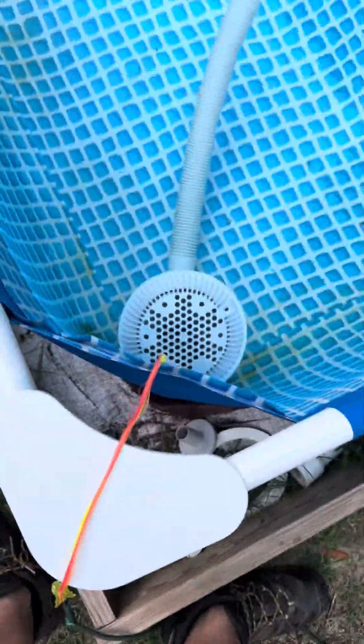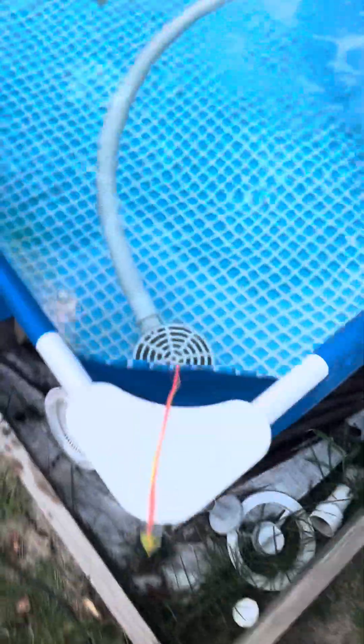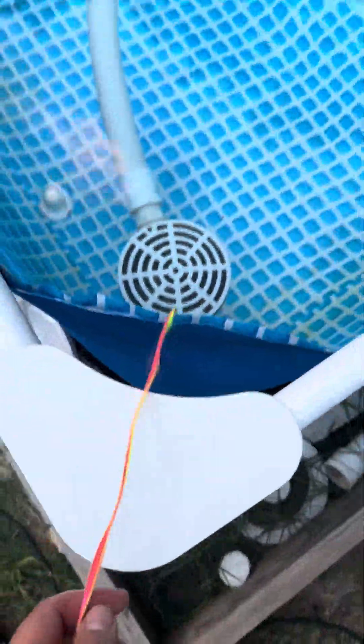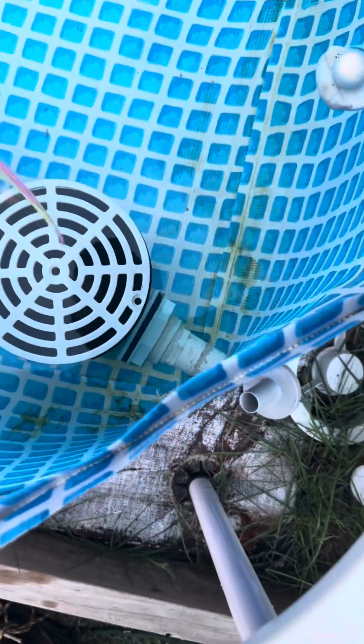Now it'll be time for the other cover, and that's going to be a little challenging. Here is the last cover we're going to do — same thing but this one is really flat, the flattest one I have. This will pretty much get sucked right into this cover because this one is a Hayward one.